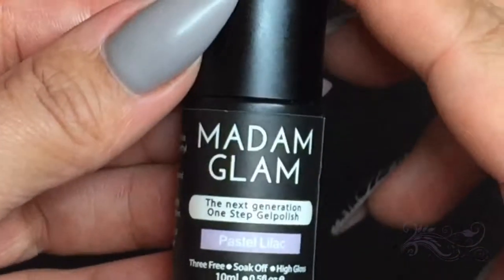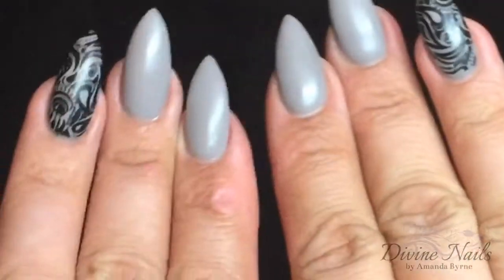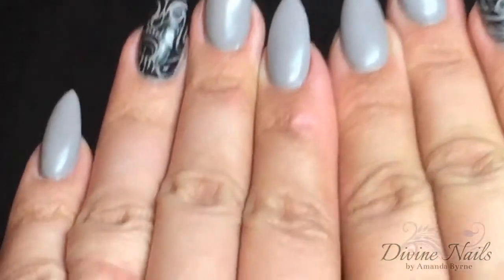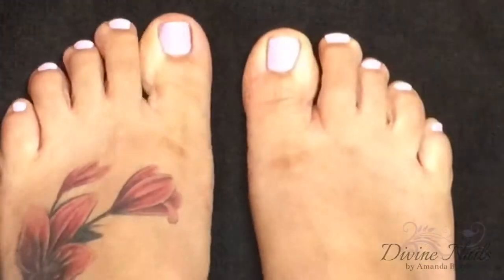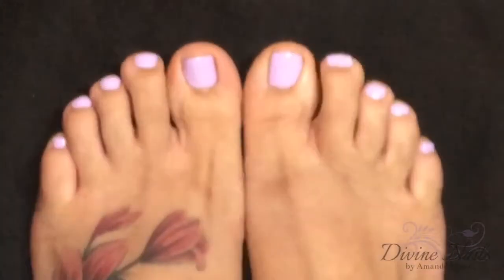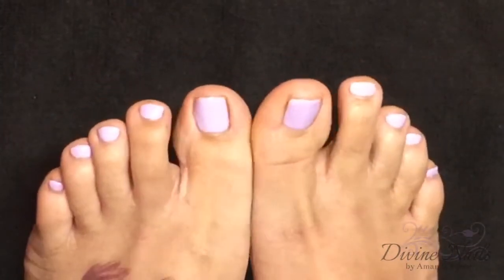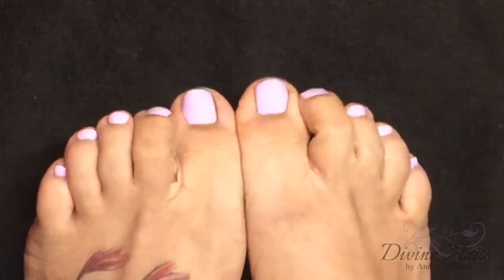Now as for the wear test, I am going to do it on my toes, just because I have just recently done my nails and I actually do like them for a change. So I've decided to put the pastel lilac on my toes. Please excuse my hideous trotters, but as you can see it's nice and shiny on there.